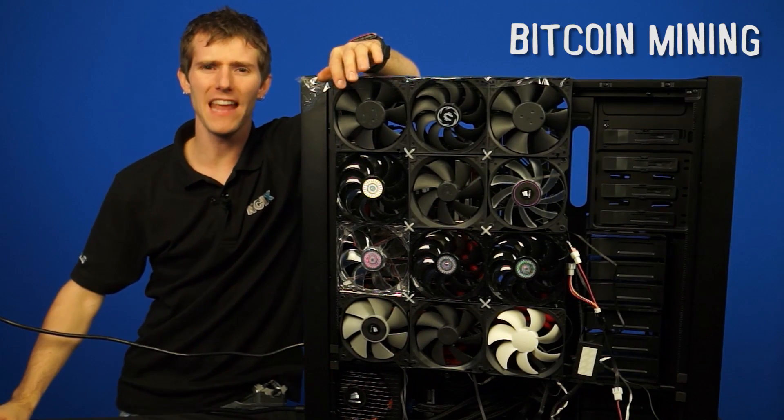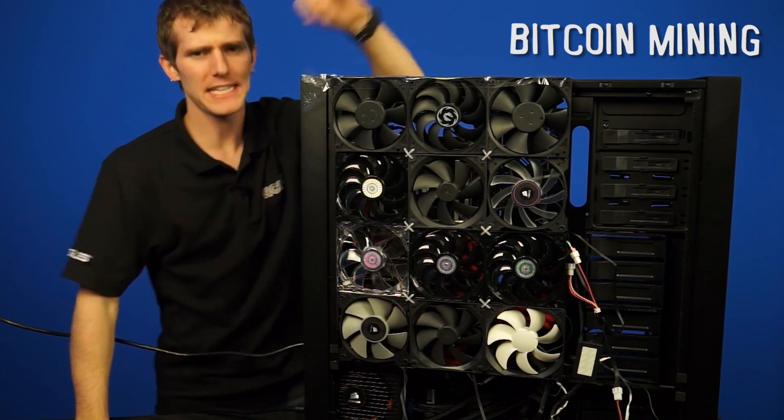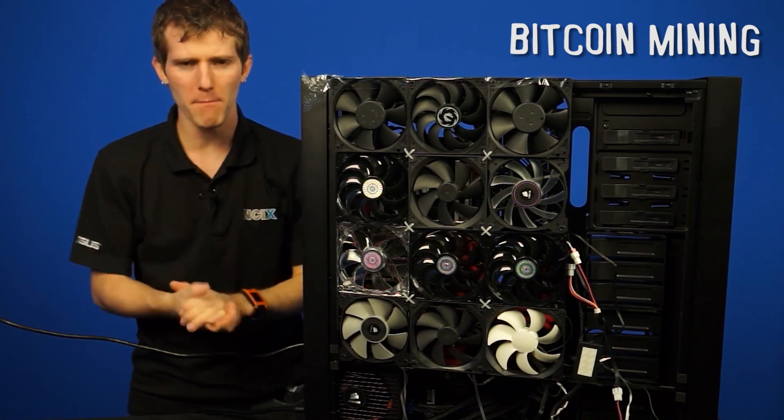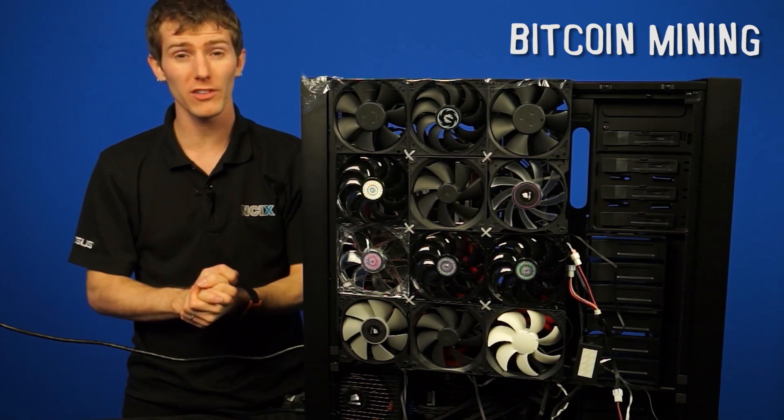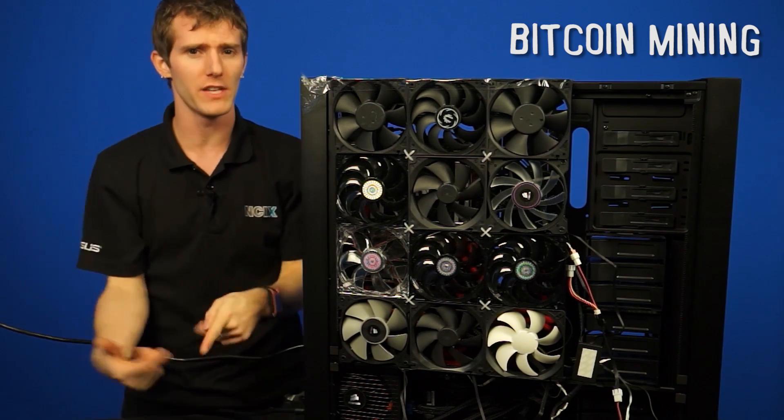Welcome to NCIX Tech Tips. Today we are going to talk about exactly what you might need to get started with Bitcoin mining. If you're not familiar with Bitcoin or other cryptocurrencies, we do have another episode about that, so you should definitely check out the link in the video description.